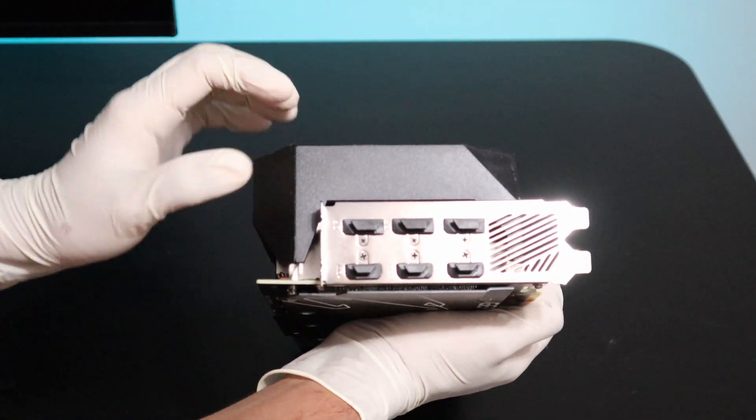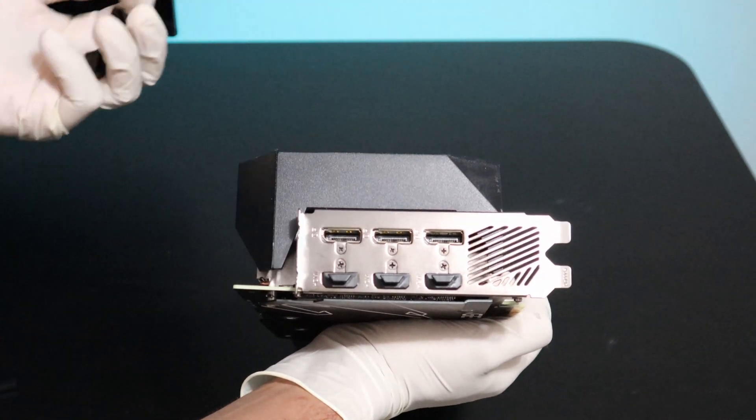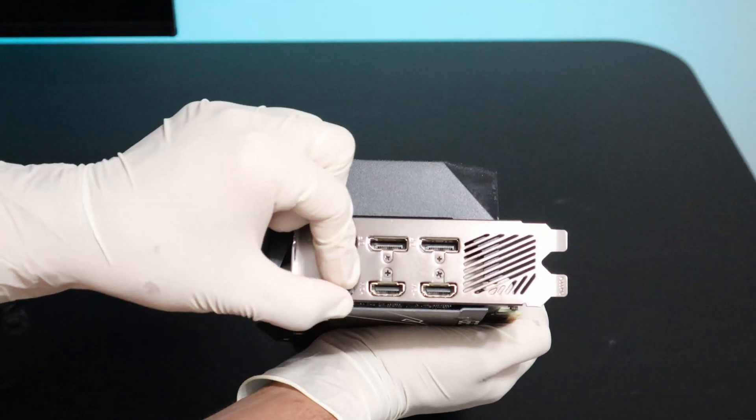Alright, so here are the graphics outputs. This is the first display port, second display port, third display port, and these are the HDMIs. So there are three HDMI and three DisplayPort outputs.